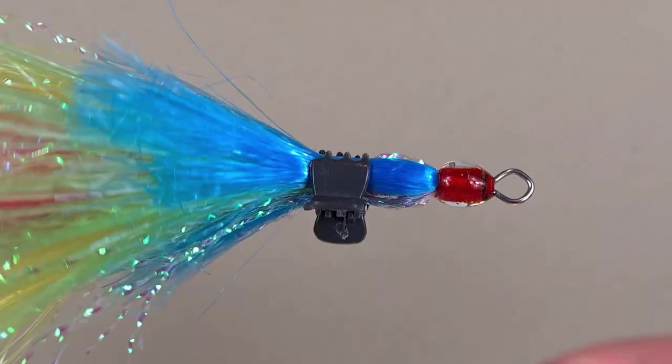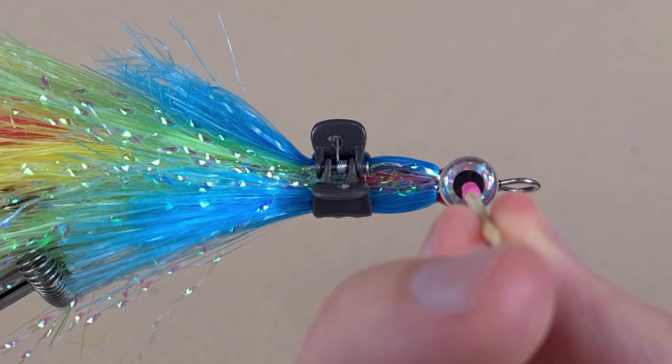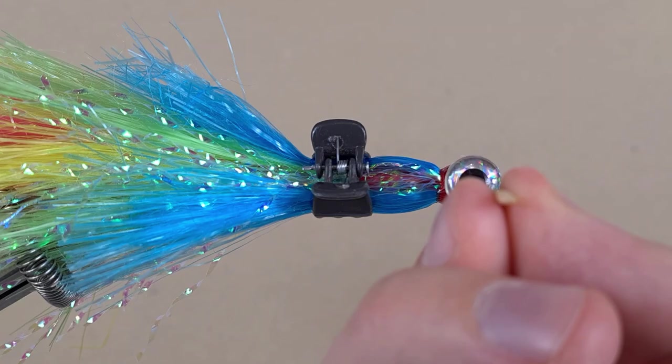I have chosen to go with these 10 millimeter eyes. I think they will go just nicely at the front of this lure. Let's get the glue a little bit hot again, and then we can apply them.